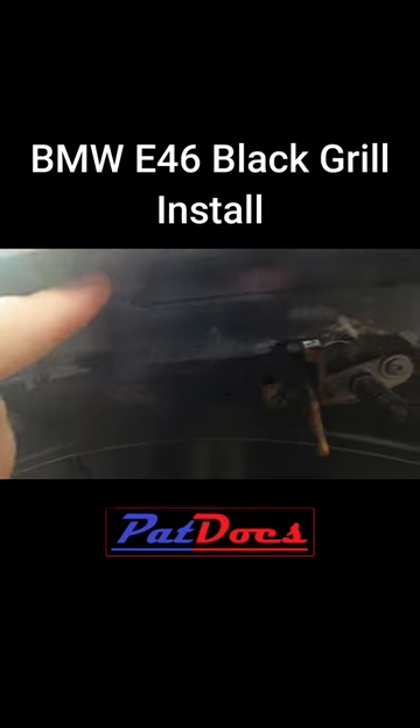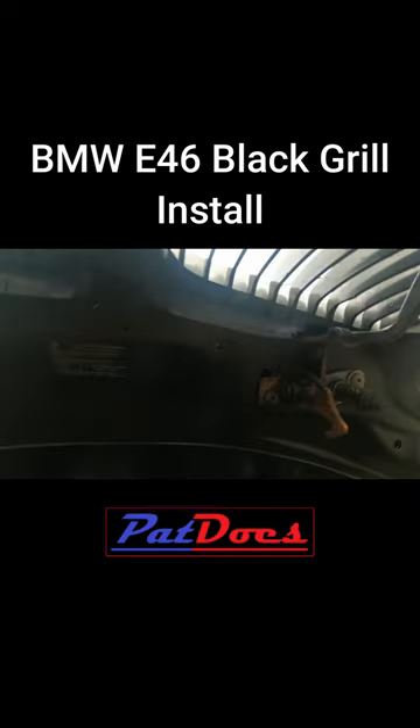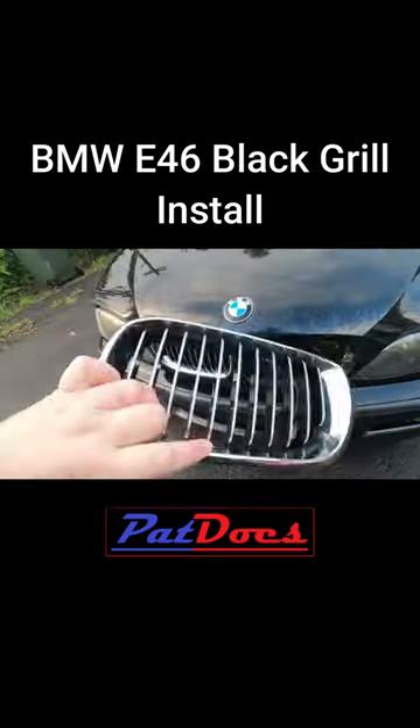Now this is a fairly simple install. You've got these tabs here on the old one. You get a flathead screwdriver and you push on the tabs and it will pop out. It's the only tool you need, just a flathead screwdriver. There you go. It comes out the front — nice and easy.